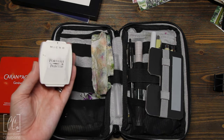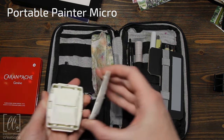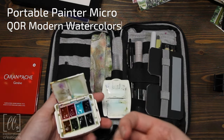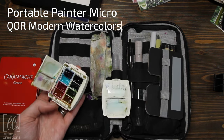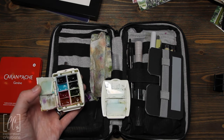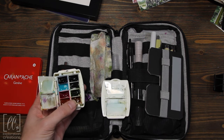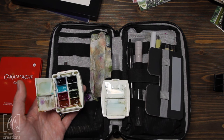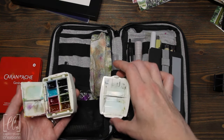By default I use this Portable Painter Micro, and I've got core colors in this: Venetian Red, Quinacridone Magenta, Cobalt Teal, Indigo, Quinacridone Gold, Sap Green, Hooker's Green, and Payne's Gray. So this is what I used to paint with.